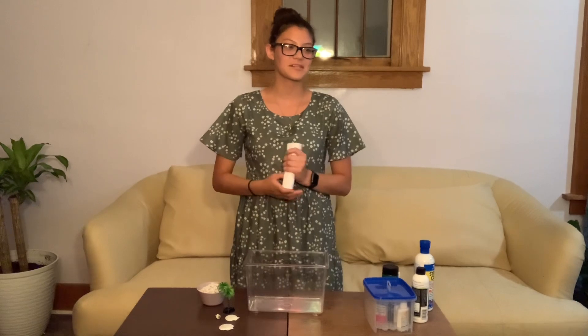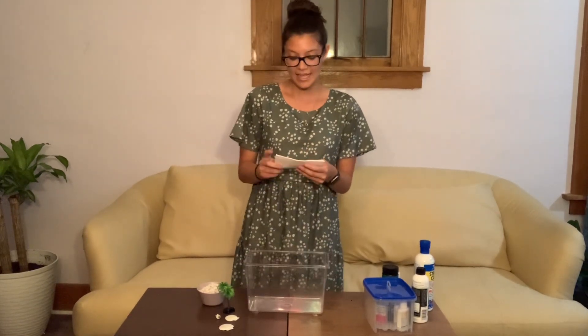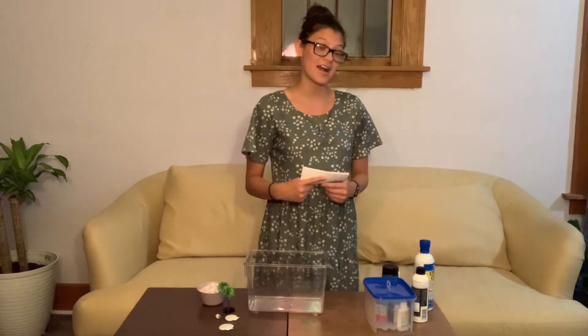So you took a trip to the aquarium, saw the beautiful tank setups, the colorful fish, and all the live plants, and you thought to yourself, wow, I've got to have one of my own. But how?